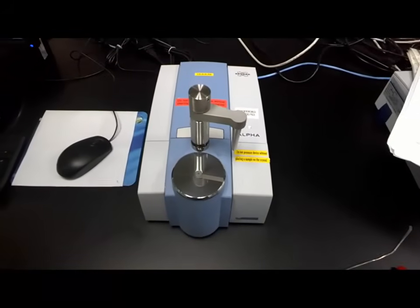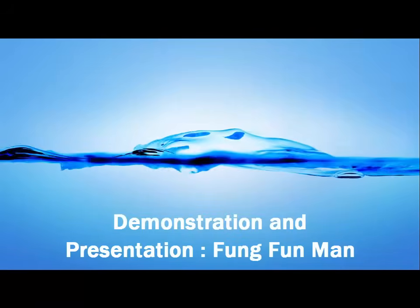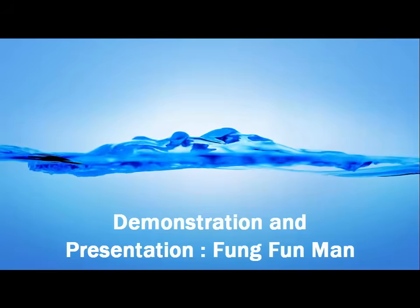So once you are done, we are all done with the procedure.